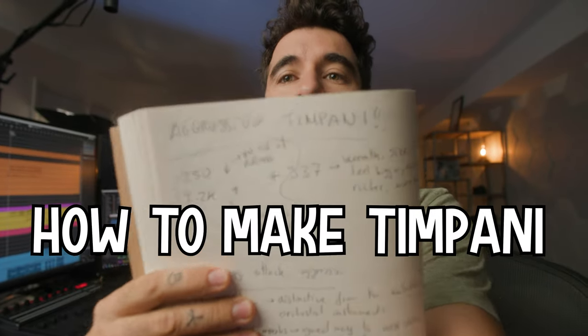Most likely I'm going to fail, but I'm gonna try to record this video in about 20 minutes. Usually it takes me longer than 20 minutes, and today's video is a long one. We're gonna be talking about how to make timpani sound aggressive.